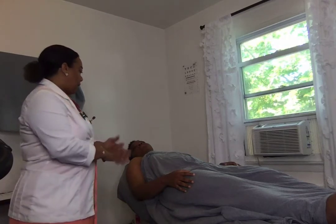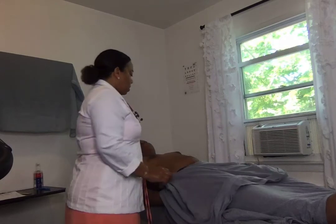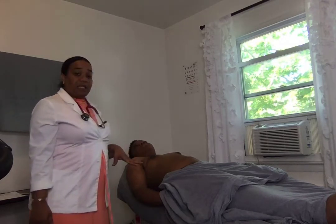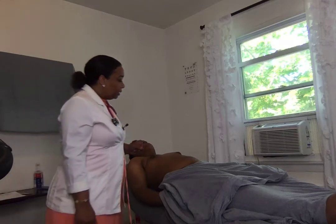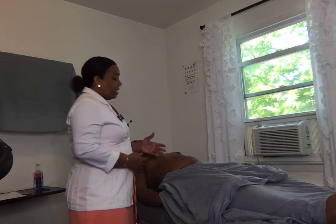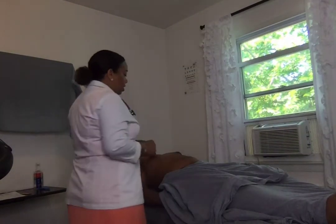Okay, I'm going to first wash my hands. The first thing I'm going to do is the inspection of the abdomen. I'm going to observe the abdomen for any striae, vein distension, pulsation, any scars, any discoloration, hair distribution. This patient has some hair distribution because he's a fully developed adult. His abdomen is round. I don't see any pulsation or abnormal movement with respiration, so everything looks good.